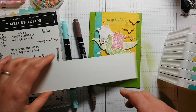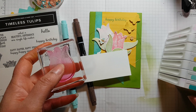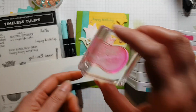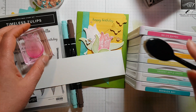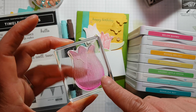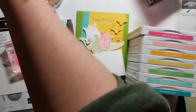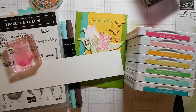When I went to ink this stamp, I used Daffodil Delight, Mango Melody, or Flirty Flamingo. I'd stamp using those ink pads and then get a brush and add a darker shade along the bottom of the tulip and up through where that petal comes to the side. Let me show you from my other projects here.